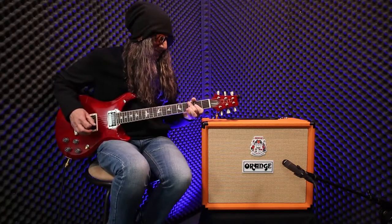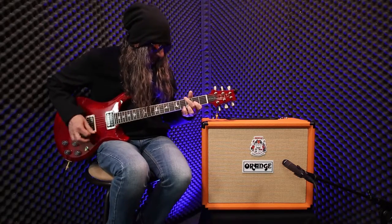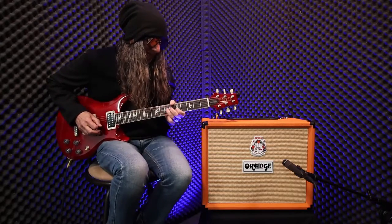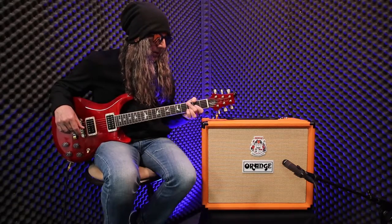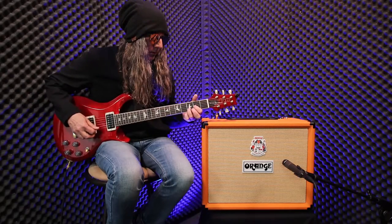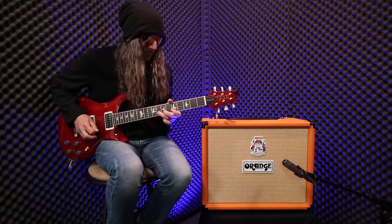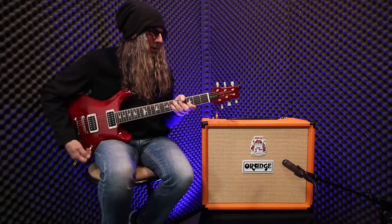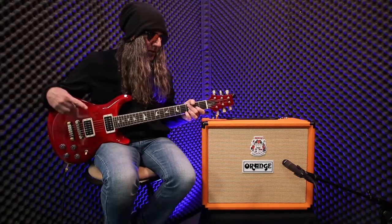Let's go ahead and hear what the combo sounds like. It sounds really, really good in the combo form through the one speaker. Matter of fact, it is absolutely ripping. That's a really nice bite for lead type tones too. And this is straight in the amp with no EQ, no nothing — a normal standard SM57 on it, and it just sounds killer.